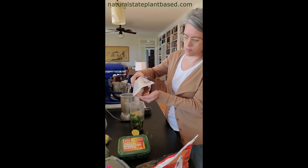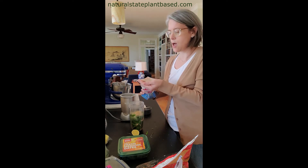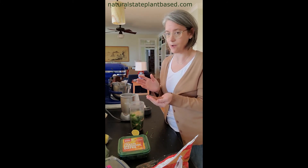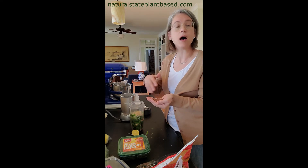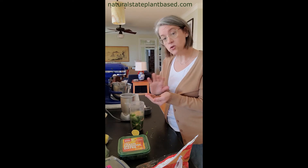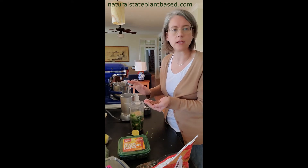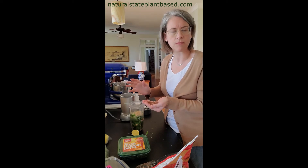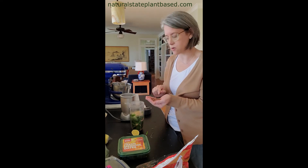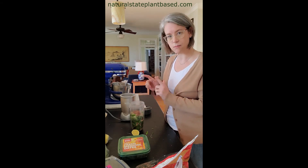Now we're also going to have some flax seeds. For those following a plant-based diet, flax seeds are an important part of getting omega-3 fatty acids, so we want to get flax seeds in every day. I use whole flax seeds because I'm grinding them up immediately in my smoothie. But if you want to get flax seeds on your oats or something, use the ground form — if you ingest a whole flax seed, it's just going to come out the other end. They've got to be ground up.